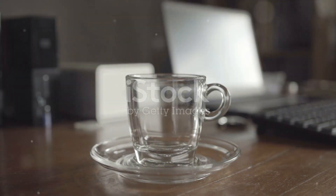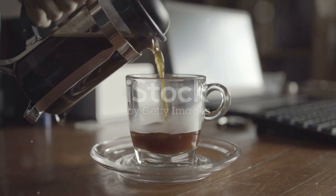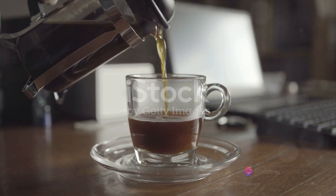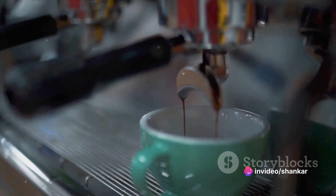Next comes the art of measurement. For that perfect balance of flavor and intensity, stick to the golden ratio: two tablespoons of coffee for every six ounces of water. Too much coffee and it could taste bitter; too little, and it might be too weak.